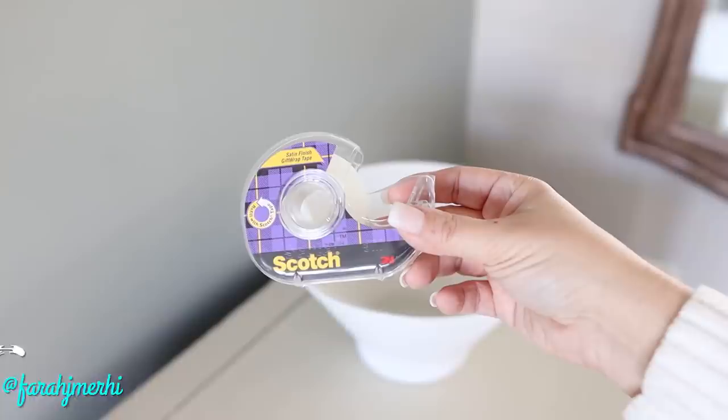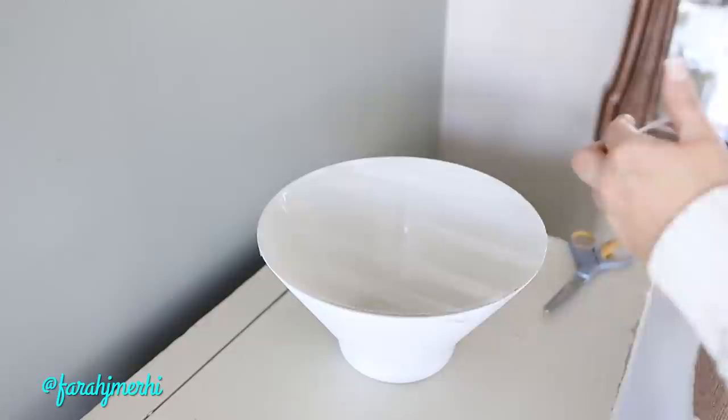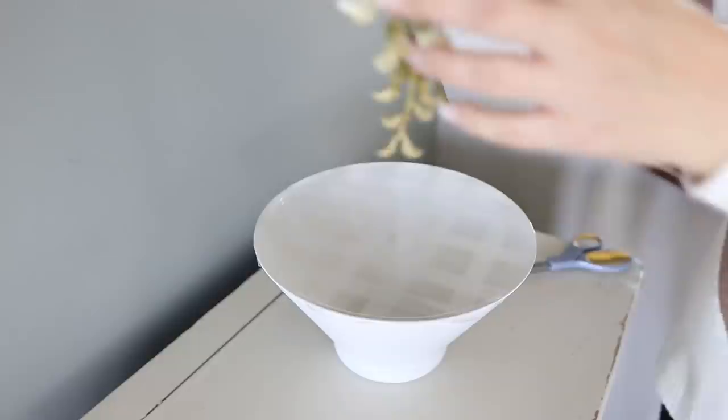Here's the hack and how you do it. You're going to use any sort of scotch tape and start by creating a grid on your bowl — tape running one way and then tape going the other way. This is going to create a barrier so that whenever you start putting in your florals, they're going to stand up a lot more nicely and be fuller in the center.